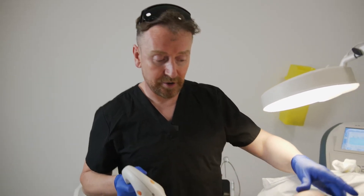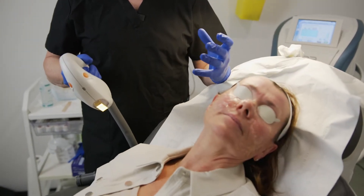We've done our first pass and you can see that there's some mild erythema on the skin, but there's not enough else to see, and that's completely what we want.